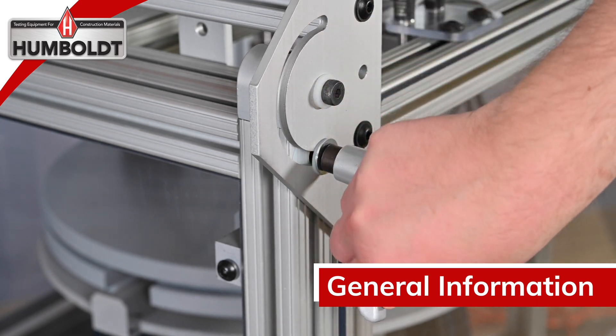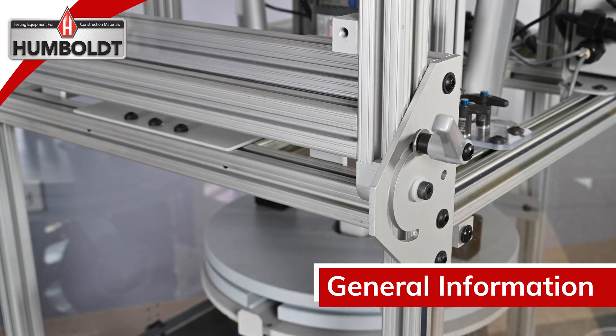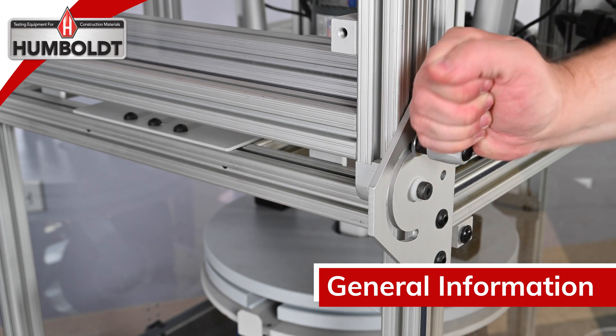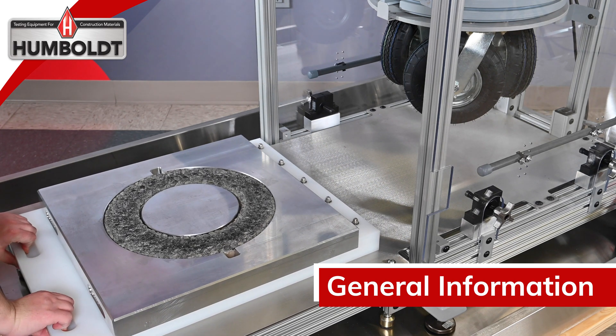The front door opens outward 180 degrees, staying clear and out of the way during pre-testing functions. The front locking hinges secure the door from falling or opening. The plastic sample platform allows the sample holder to slide in and out of the testing area with ease.